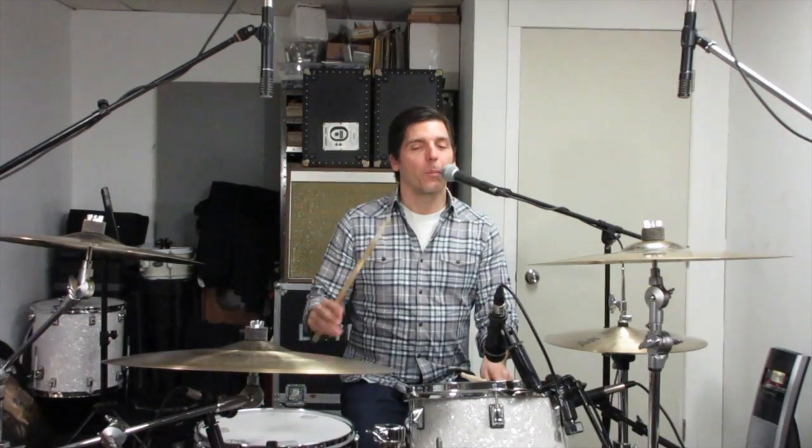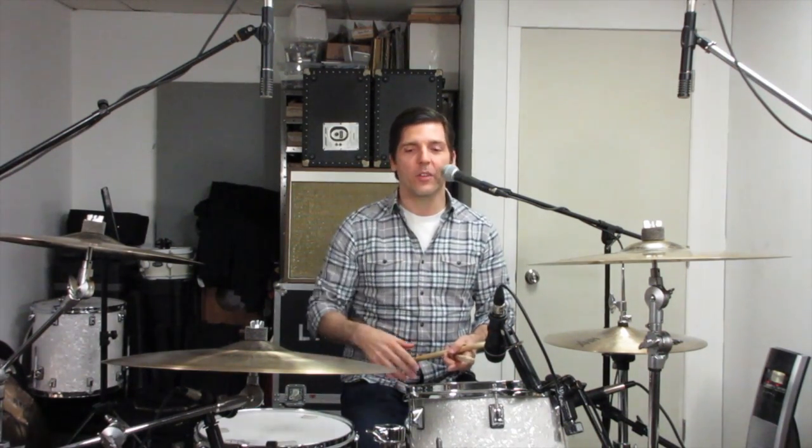And there you have it — pretty cool application of the single paradiddle on the drum set. Obviously, there are many different ways that you can apply that rudiment. You can try and adapt that pattern with another rack tom if you have one, or try different bass drum patterns with it and see what it sounds like. I hope you enjoyed the lesson — if so, please like and subscribe. Feel free to leave a comment below, and thanks for watching.